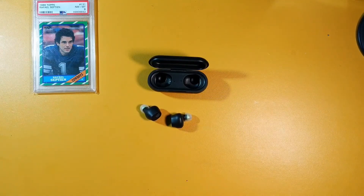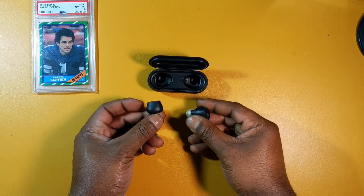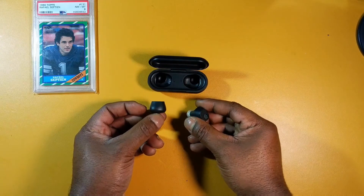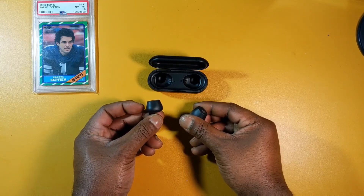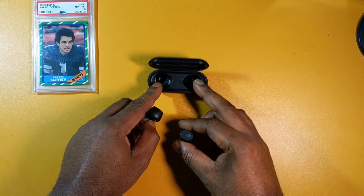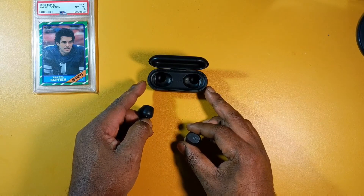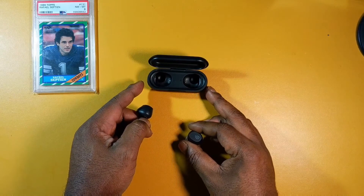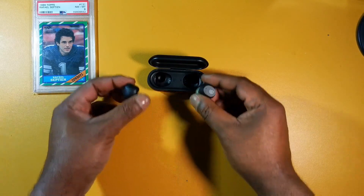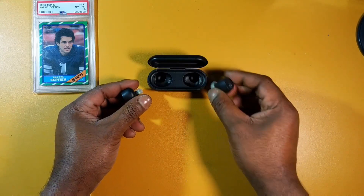As far as battery life, you get seven hours on a single charge and 35 additional hours with the case. Quick charge is 10 minutes for about one hour of playtime, and the charging case gives you three to four additional recharges. In my experience I get around six hours on a single charge because I listen at a higher volume than what the company states in the user manual.